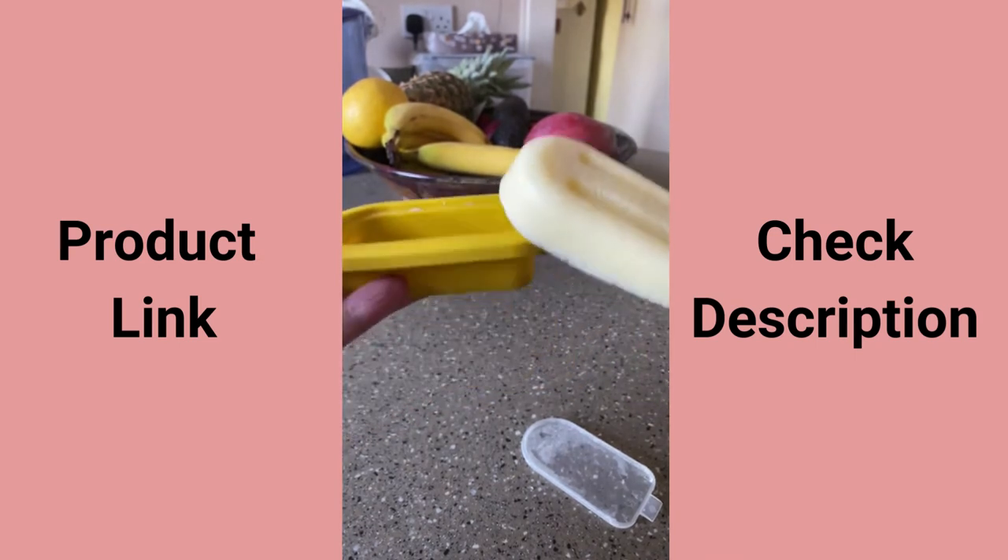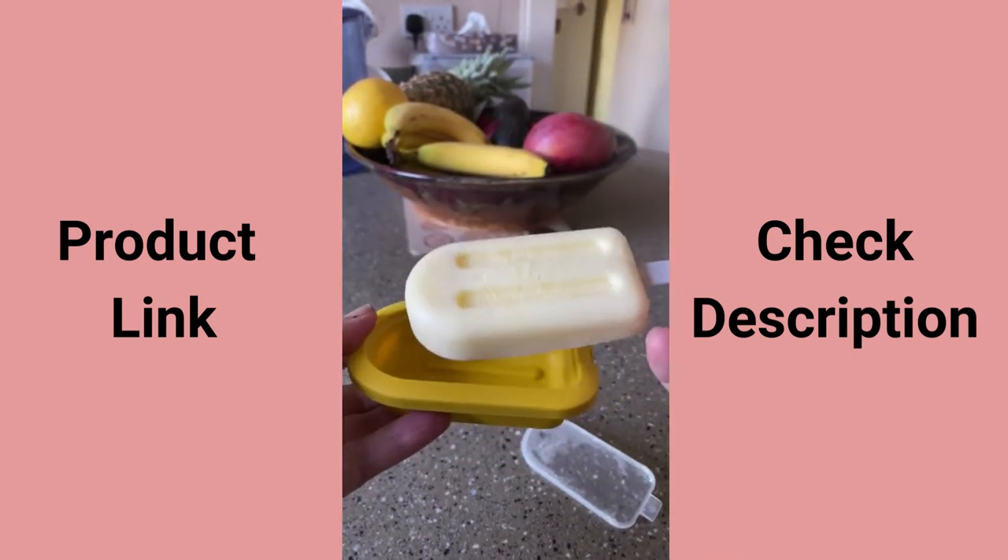I would highly recommend it. This bit goes in the dishwasher, and this bit can be used to catch drips for when the ice lolly has been done.